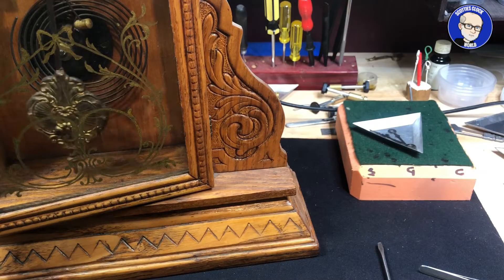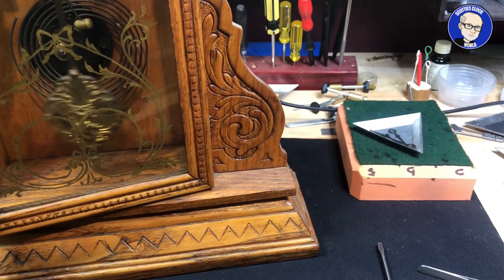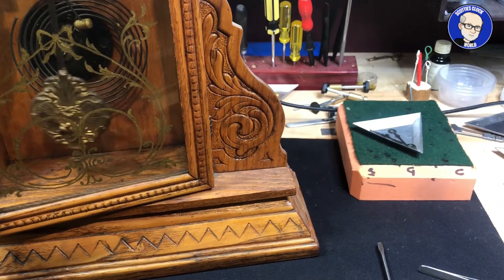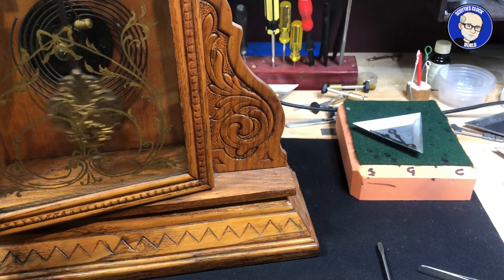This is the first video in my new series 'Clock Repair Essentials,' and today we're going to look at setting a clock in beat. Back in the day, in the 30s and 40s and earlier, when your grandmother's clock was running out of beat...